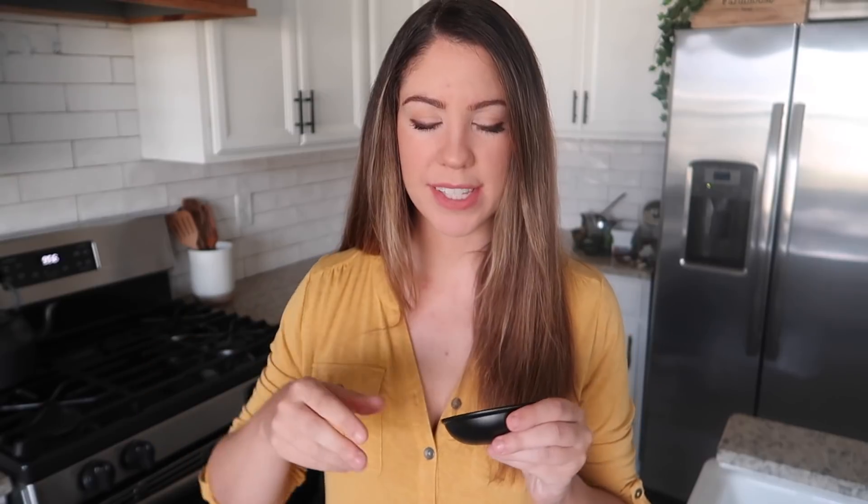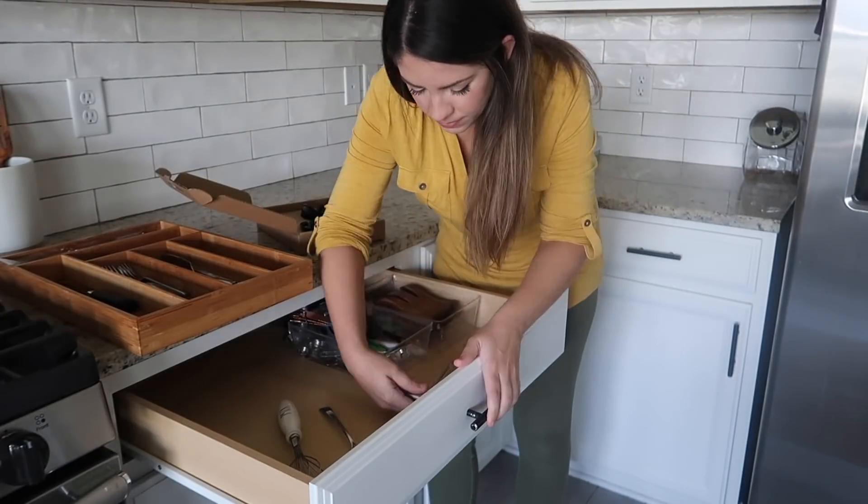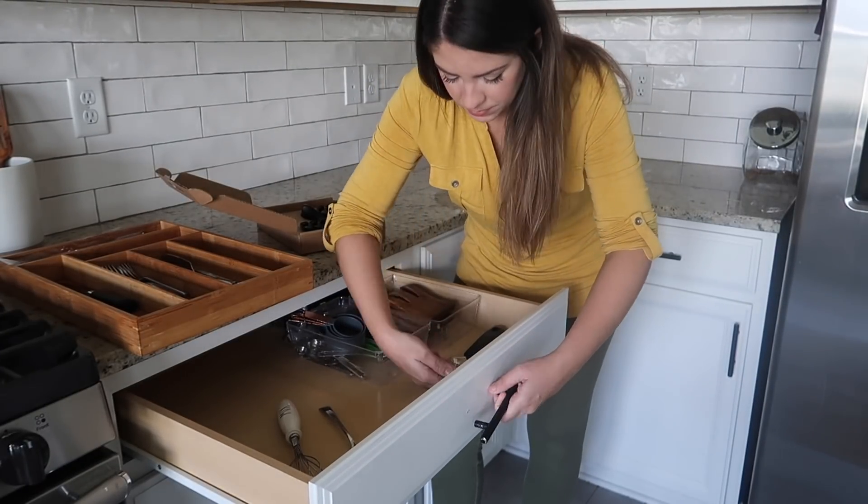Okay guys, so it's the next day and my hardware ended up coming in — I am so excited about this. I'm just going to be replacing the horizontal cabinet pulls; I'm going to leave the vertical ones as is. These are just the classic farmhouse cabinet pulls. I'm going to use this little handheld screwdriver for this. I think I'm going to be able to use the screws that are already in our cabinets, though this pack did come with screws. If you use theirs you'll probably have to trim them to fit. These were so affordable so I will also have them linked down below.